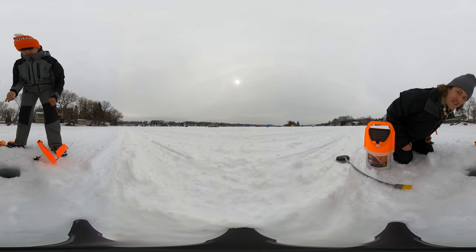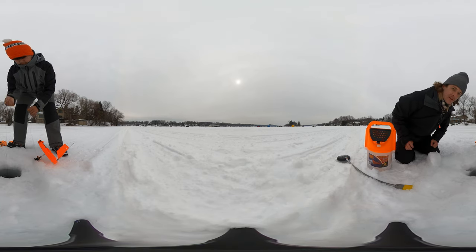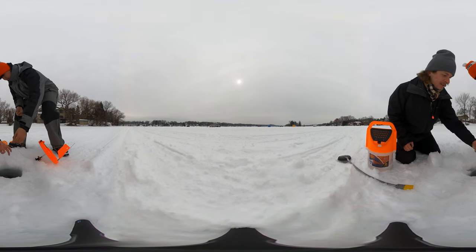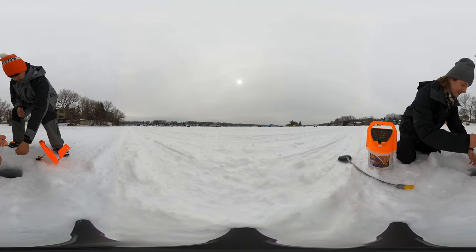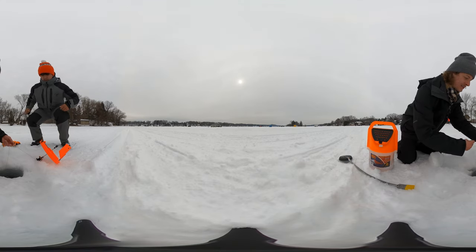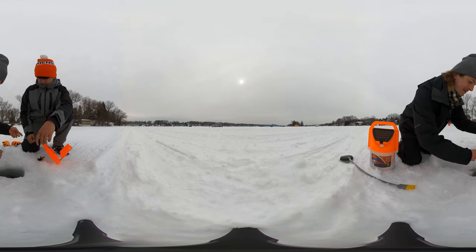We're setting up a tip-up right now and we're going to feed the line in through the hole we made with the auger. I keep feeding it down — we do not have a weight on it. It's easier with a weight because it'll just take it straight to the bottom.